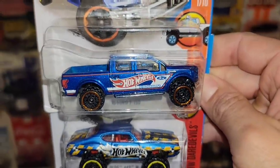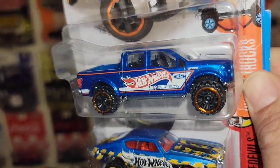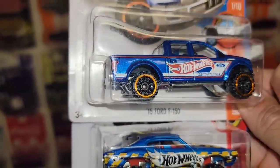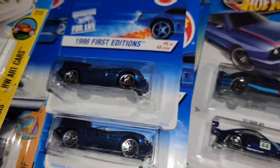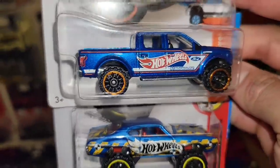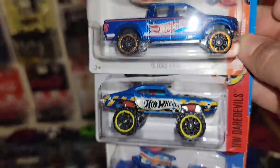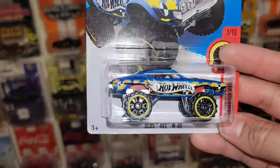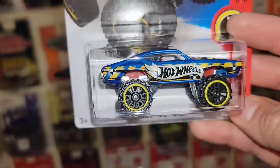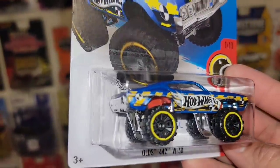You got the 2015 Ford F-150 out of the Hot Wheels hot trucks, and it does have the awesome Hot Wheels flame. Look at that blue — that is the one. Either it's dark blue like the Jaguar or this blue like the BMW or the Spectra Flame blue or this light blue metallic — just an awesome color. You have the off-road six spokes with the orange bead locks. We got the 442 W30 with the massive off-road six spokes, out of the Hot Wheels daredevils — blue metallic with the Demolition Derby style graphics on the side and the Hot Wheels flame.